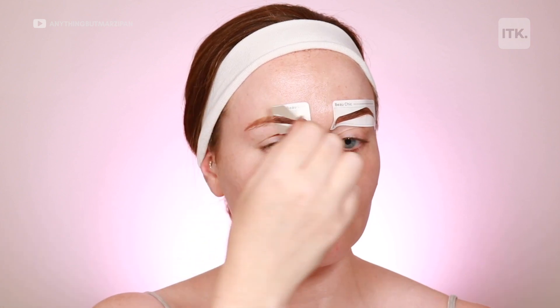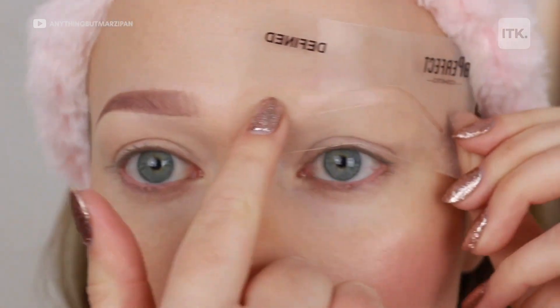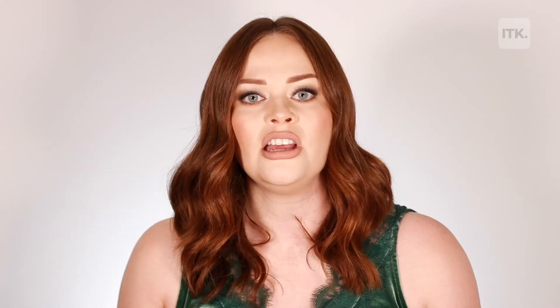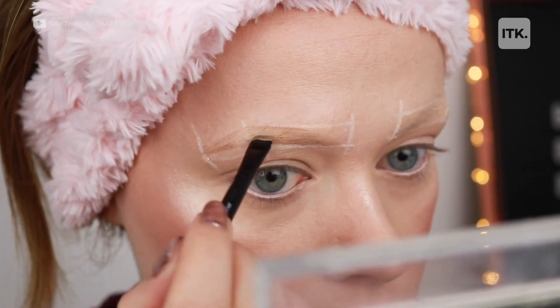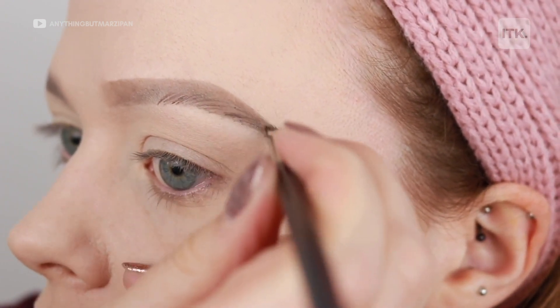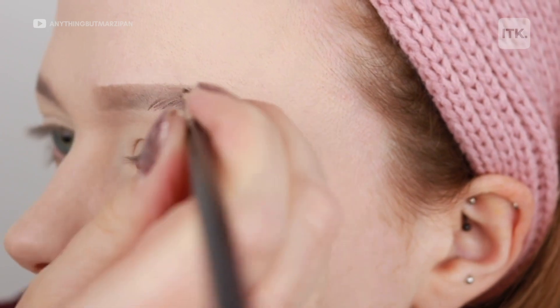I'll test out all the different types of ways to do eyebrows. I'll test out all the different products that are on the market, just so that I can show you what each product and each technique is going to give you. So even if you're a very, very beginner, I'll show you how to create the eyebrow from scratch by mapping out the eyebrows, or if you want to go advanced, I'll show you how to create little tiny eyebrow hair strokes so you can create that extremely realistic looking eyebrow.